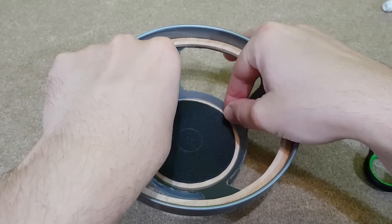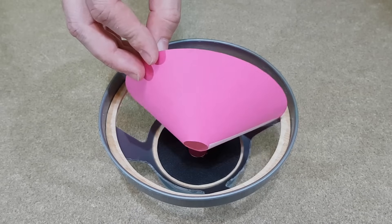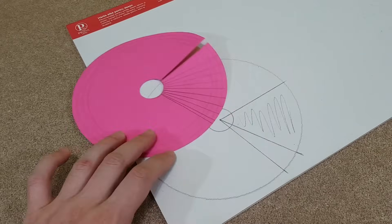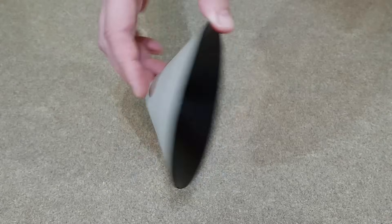Now that we've covered the speaker spider, let's move on to the speaker cone. I've made a template with different markings and bent it until I found the perfect shape. I'll use those dimensions and make the cone from a strong piece of cardboard. Finally, I gave it a few coats of black paint.